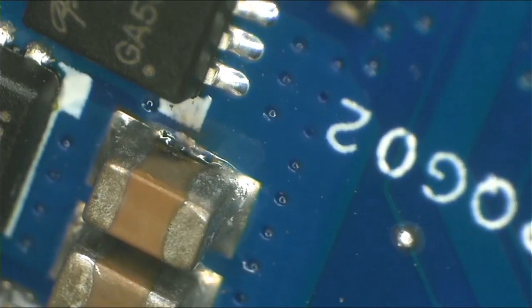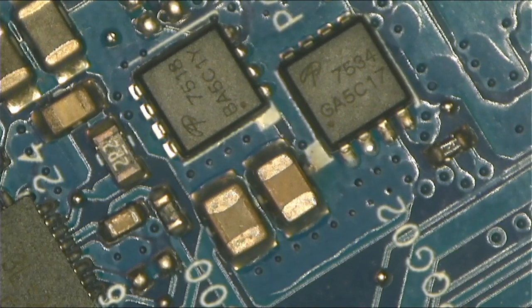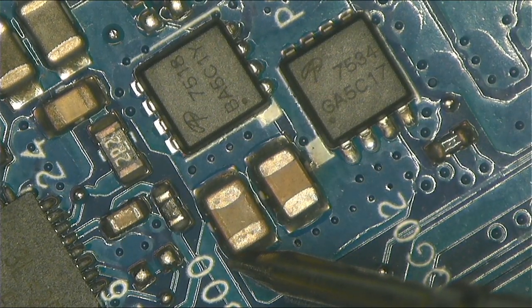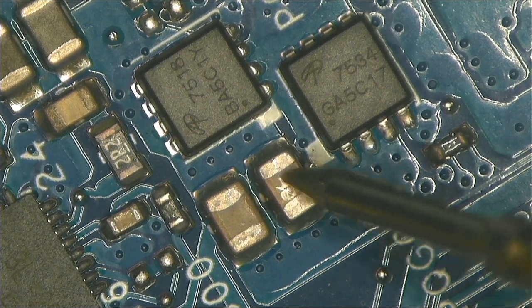Boom — there's a spike there, you can see it. That one looks bent. I think we found our problem. Let's check for a short on that capacitor. One probe to ground — one side is shorted. The other side is also short. This is the one that looked bent.